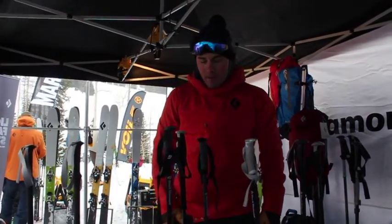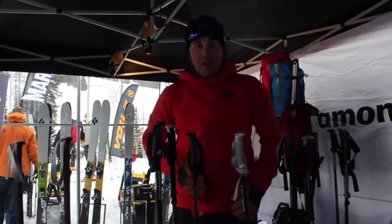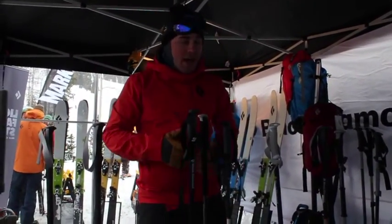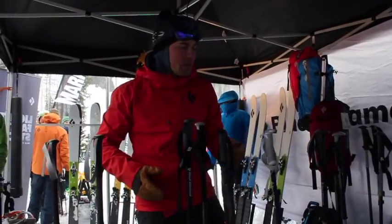Hi, I'm Ryan Guest. I'm here with Backcountry Skiing Canada. I am the Category Director for Ski at Lifetime Equipment, and I'm going to chat about two of our new poles for this year.